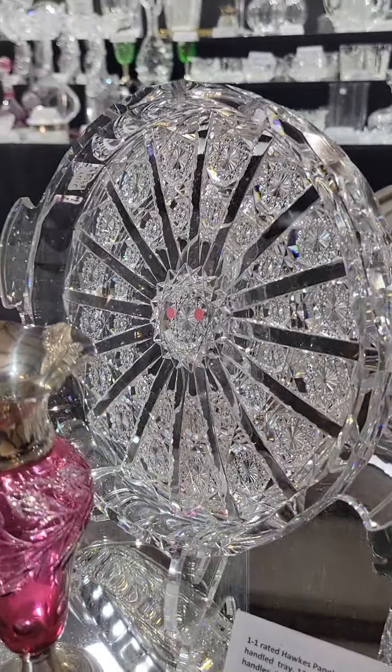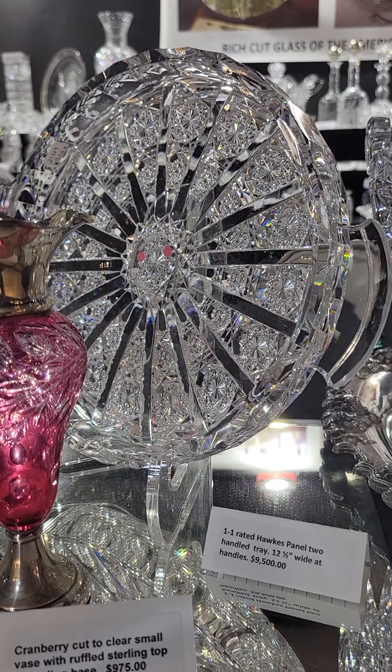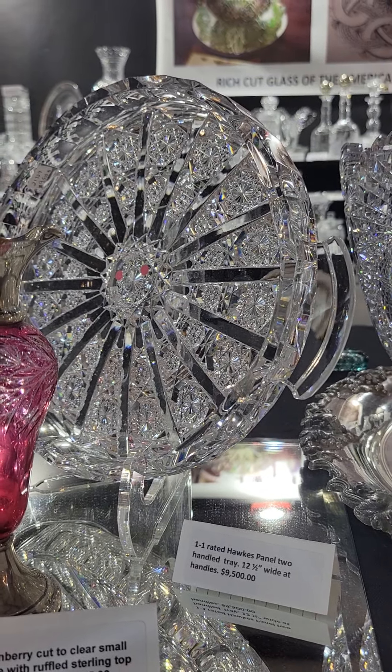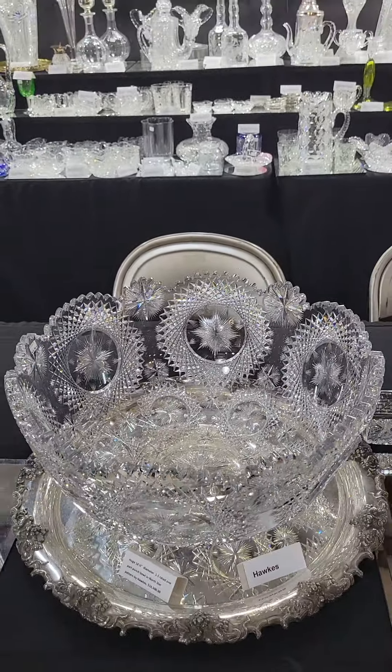Another one-one rated piece is this Hawkes panel sandwich tray. It's shown in Pearson's 'Discriminating' and signed in the center with the trefoil mark. Panel is one of the most sought-after patterns in cut glass. It's 12 and a half inches wide at the handles, priced at $9,500.